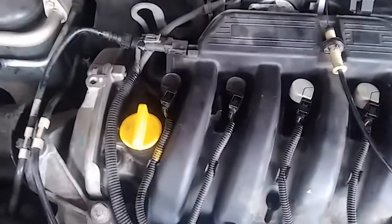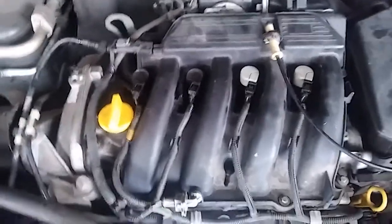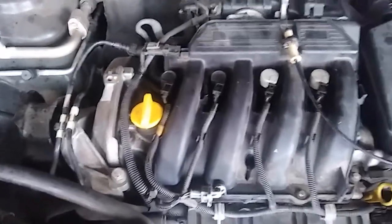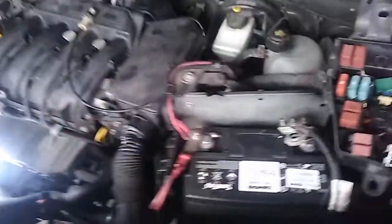I didn't do a video or take any photos, but three of the plugs that came out of this car were completely rusted — like they were in it for 10 years. We fixed everything up well though. The car is running much better now.